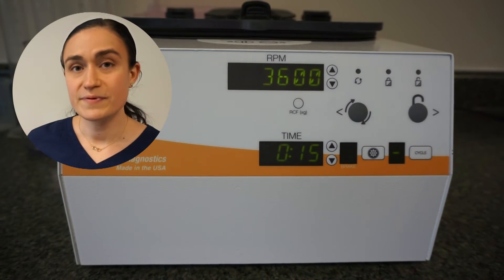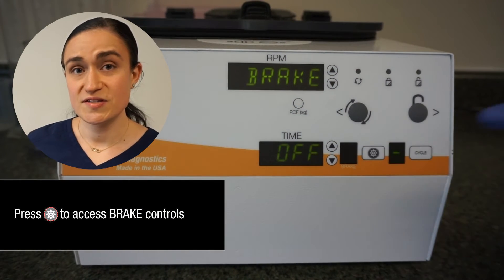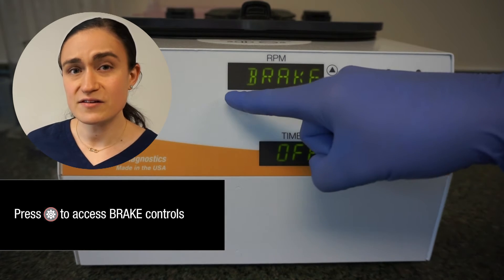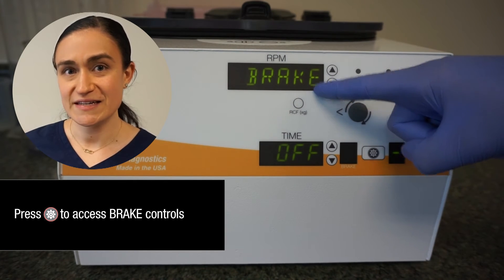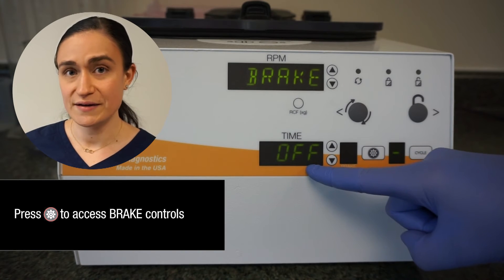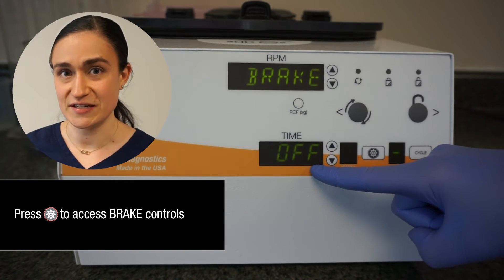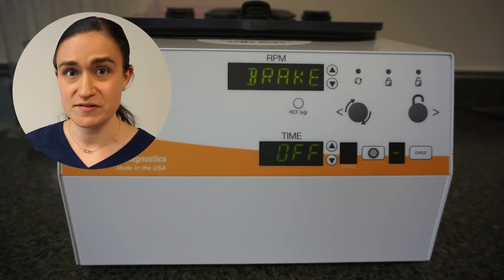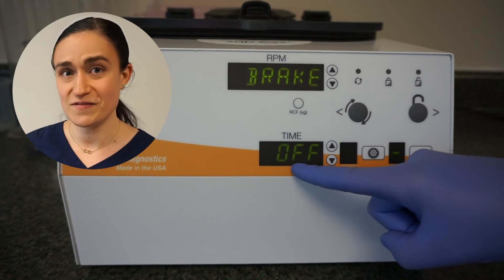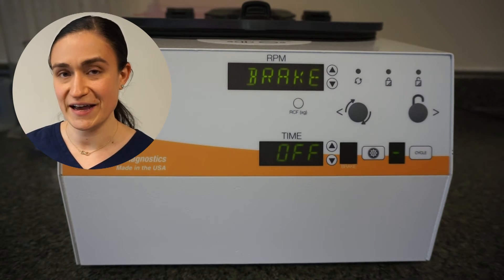To start, press the menu button. You'll see that the RPM screen is now displaying the word 'brake,' and then in the time screen it says either off or on, depending on what state your brake is in currently. When your CERA12 arrives, the brake will be disabled by default, so you're probably seeing the word 'off' down here, just like we are now.